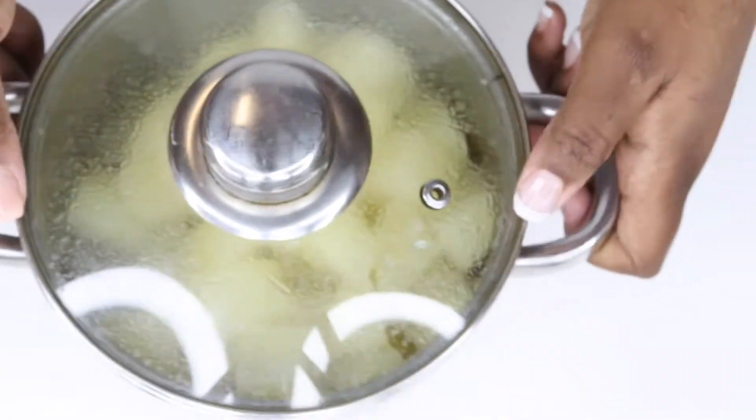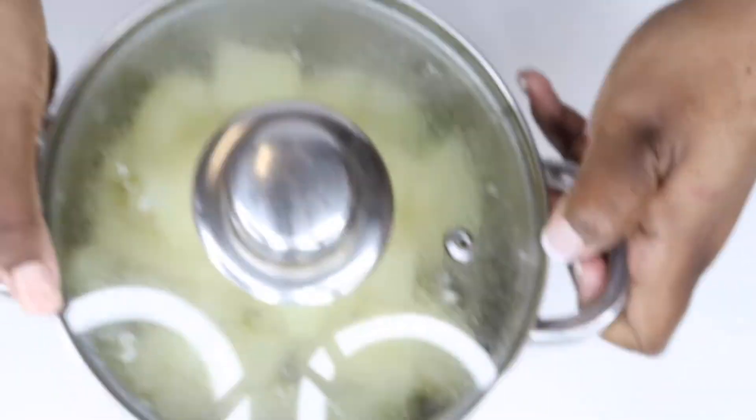Once the potatoes are cooked, just shake the pot to roughen up the edges of the potatoes — it makes your potato salad more premier.